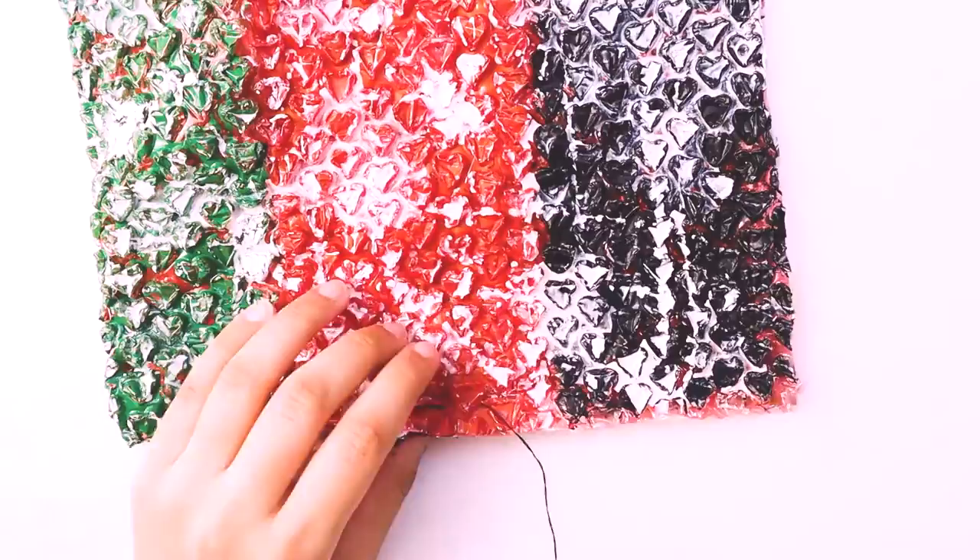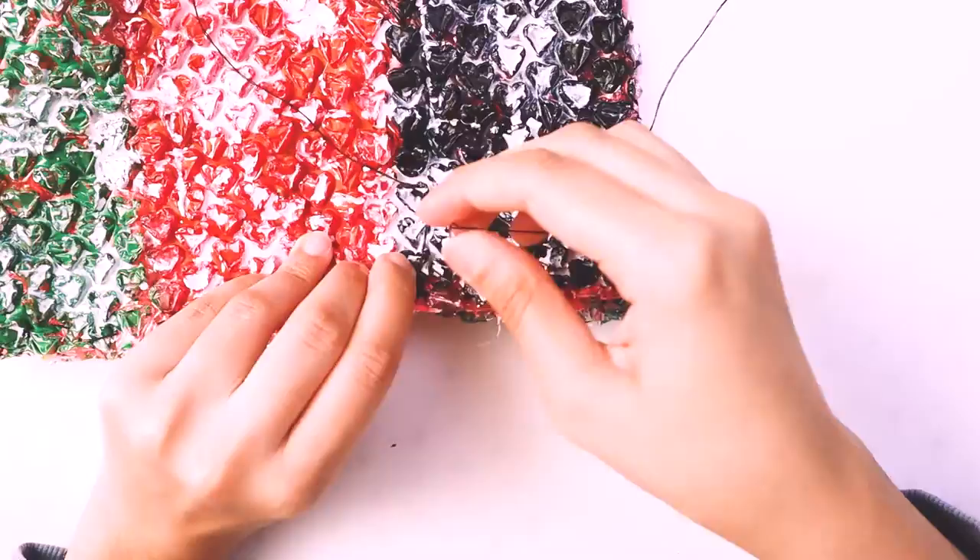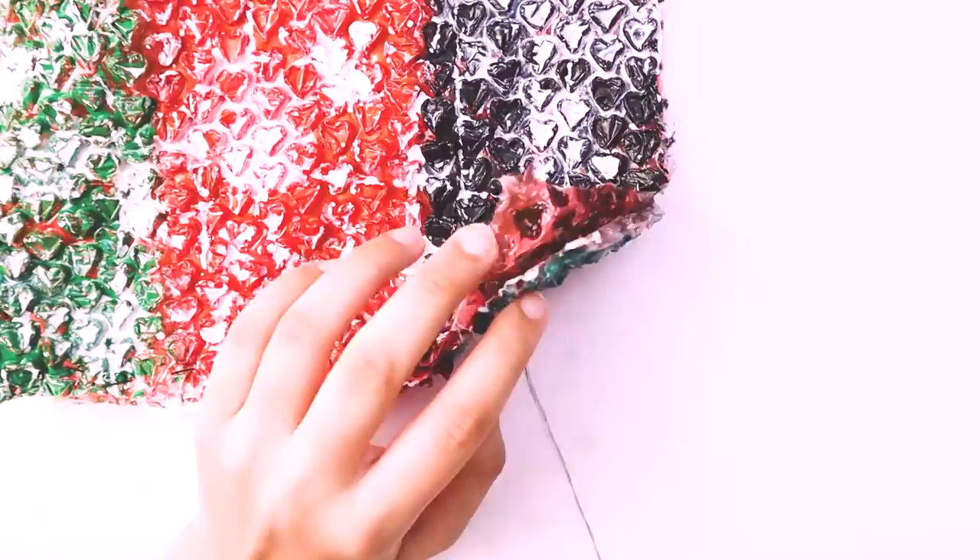One thing I wanted to point out is that I'm definitely not a professional at sewing by any means — I'm just doing the most basic sewing ever.